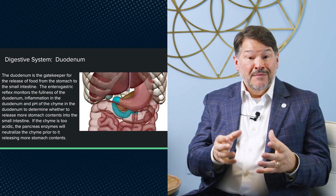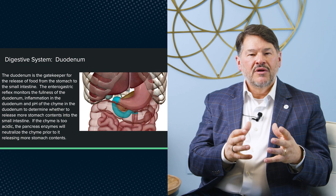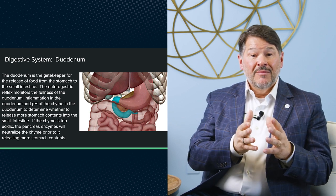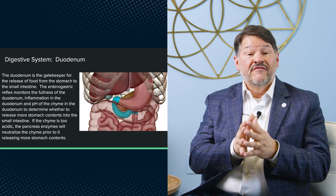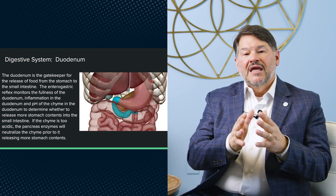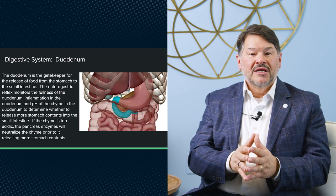The enterogastric reflex monitors the fullness of the duodenum, the inflammation in the duodenum, and the pH of the chyme in the duodenum to determine whether the release of more stomach contents can be safely done. If the duodenum is full and bulging, you don't want to dump a whole stomach full of contents into that. If it's excessively inflamed, you don't want to overload it. And if there's a lot of acid in the chyme, you need the pancreas to neutralize it first — that's the enterogastric reflex, and it's automatic.